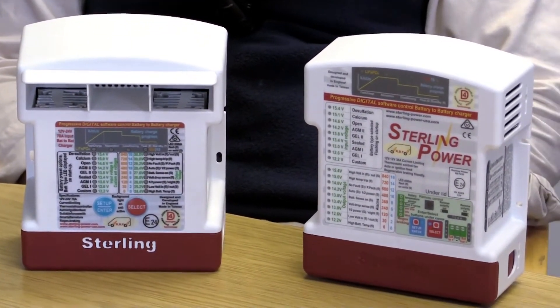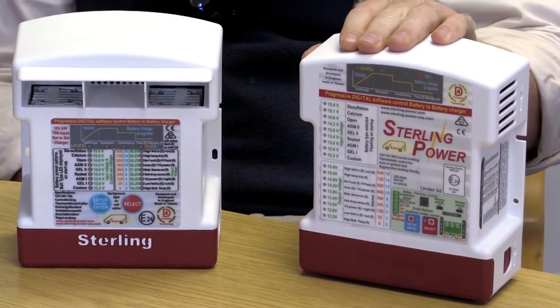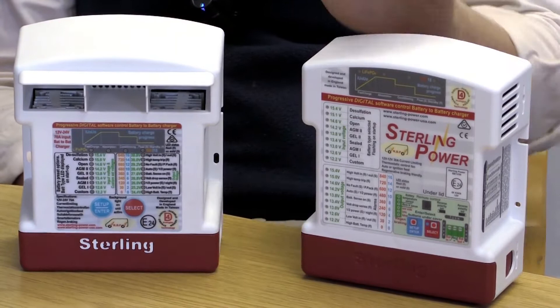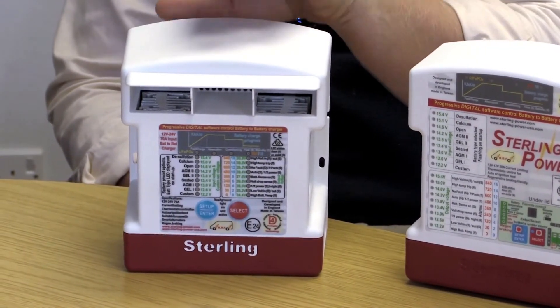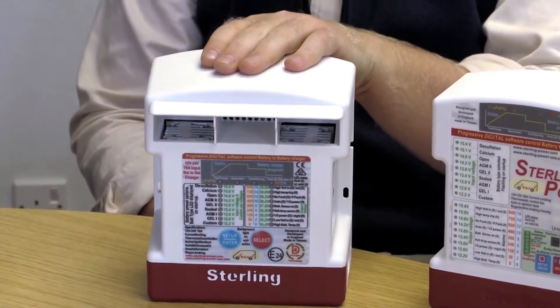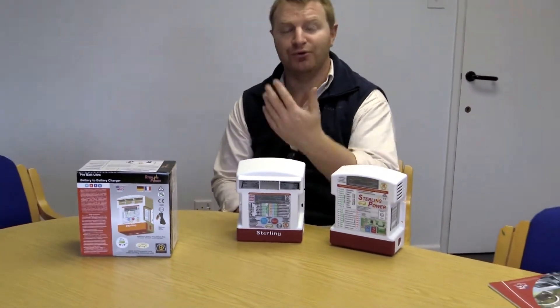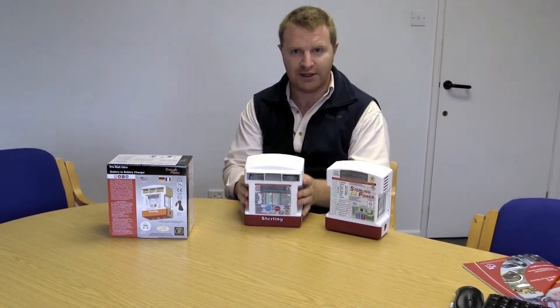We have them in many different formats. We have for example here the 12V 30A model, so this is normally rated at 30A at 12V. Here we have a 12V 60A model that can also be 12V to 24V, it can be 24V to 24V, it can be 24V down to 12V, and we also have 36V and 48V models in this particular design here.